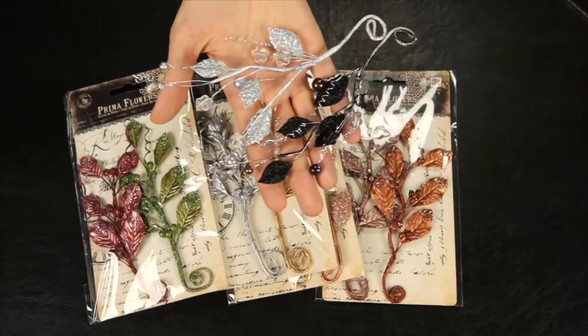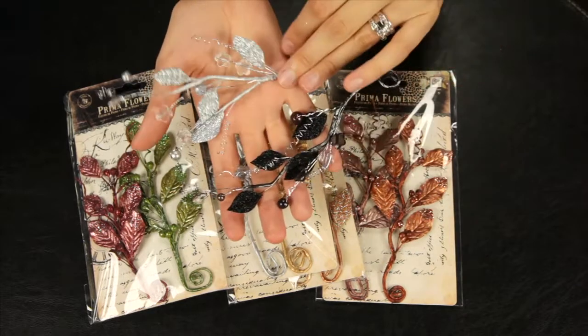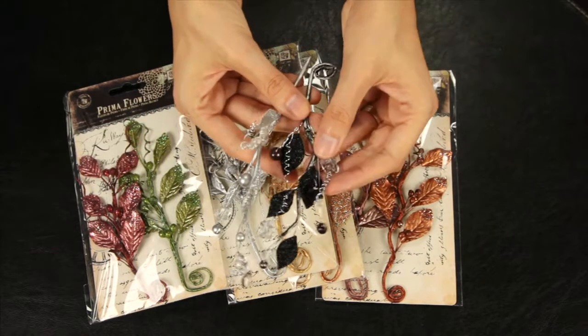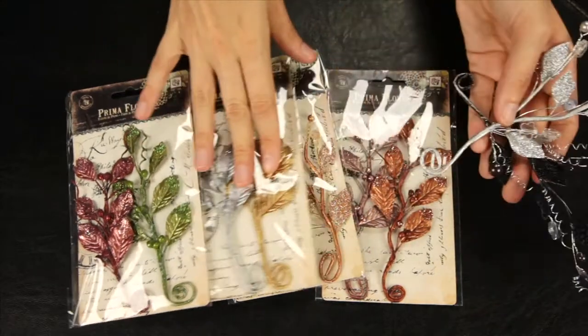These are the new Prima Medleys. They're twisted floral wire embellishments and they each have two coordinating colors in each set. They feature glittered leaves and crystal baubles. These are the colors available.